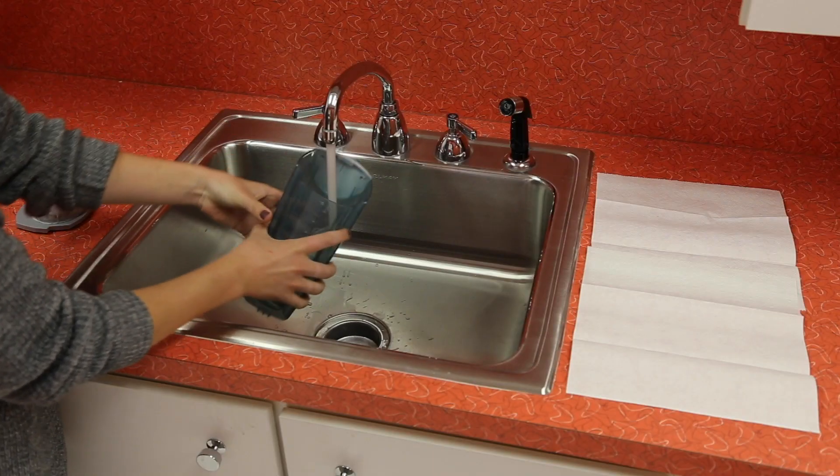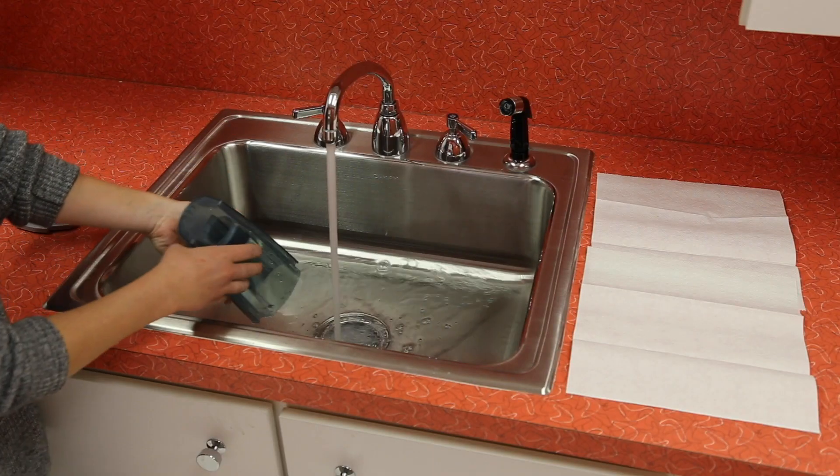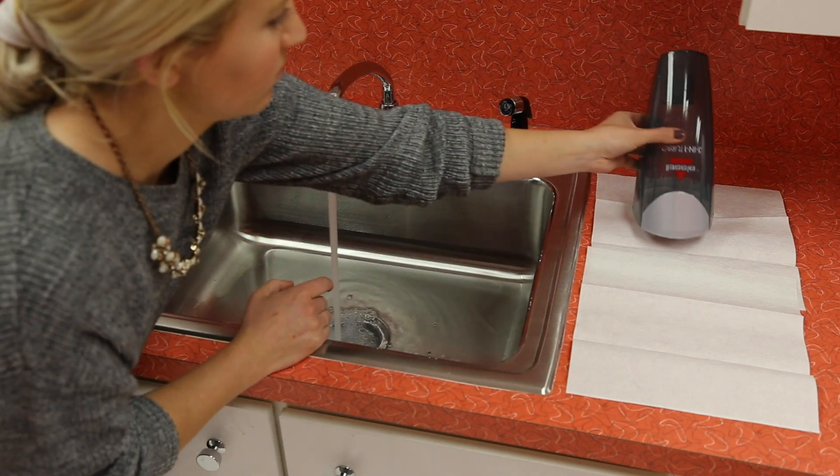The tank can be rinsed with warm water and a mild detergent. Just make sure it dries completely before you put it back in the vacuum.